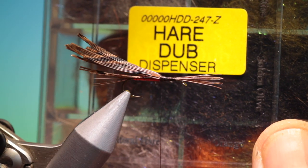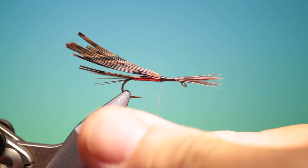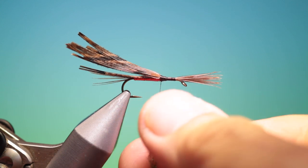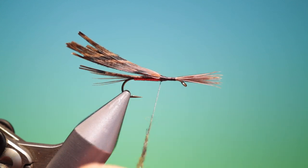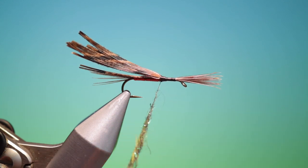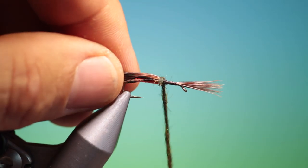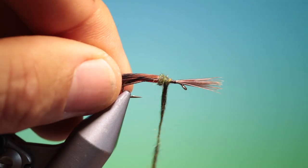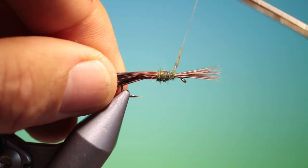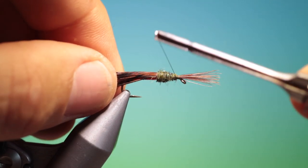I've got some hair dub — I'm using medium brown. I just need a nice tapered thorax here. We want the dubbing to be thick at the top and taper off to thin at the front. Move forward — that's good.